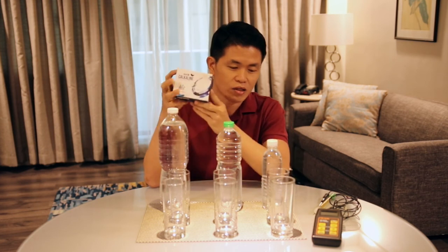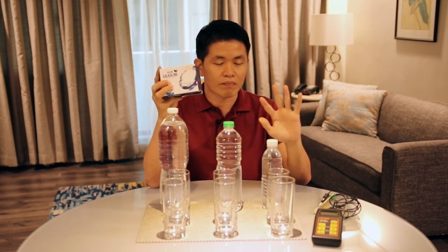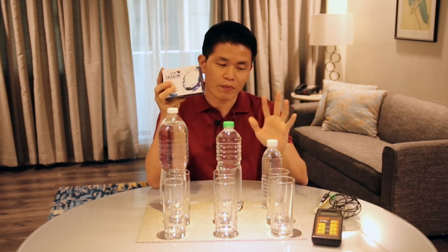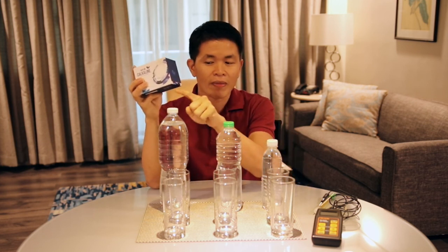In the instruction on the box, it shows that one droplet is for 300 milliliters. So for 500ml it's approximately two droplets, for one liter it's four droplets, and for 1.5 liters it's six droplets.